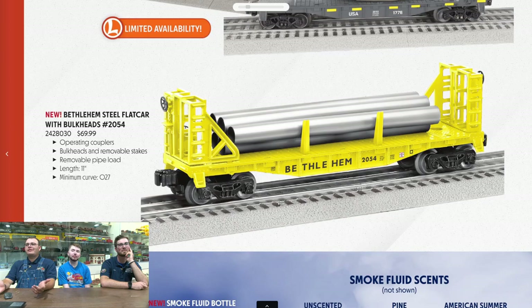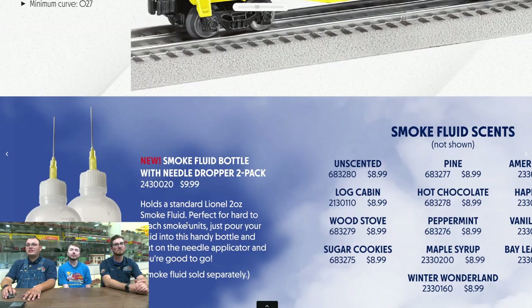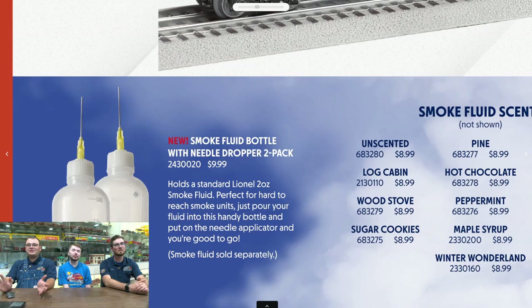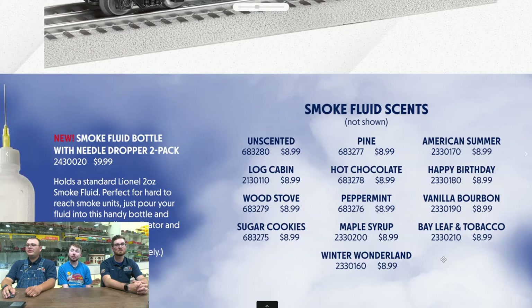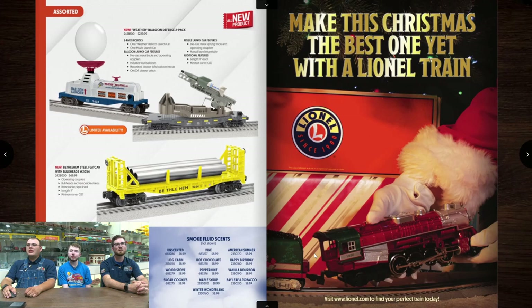Moving down, we have Bethlehem Steel — when do they not do Bethlehem Steel? That's very much a classic. You can add that on to any of your Bethlehem Steel trains. Lionel is actually offering needlepoint smoke fluid applicators — that's nice. Usually I go with the MegaSteam stuff, but it's great that Lionel is doing it, especially since it's usually their models where I need it. They also have all of the Lionel scents now, going everywhere. I believe they're making their smoke fluid here in the U.S., which is awesome.